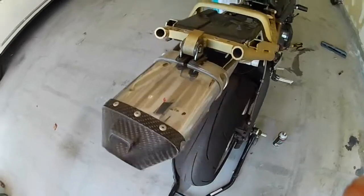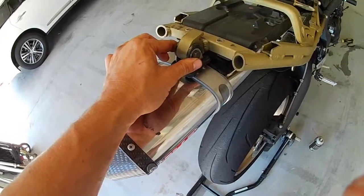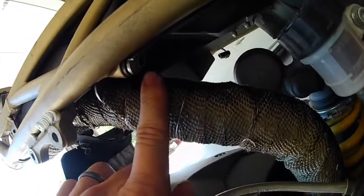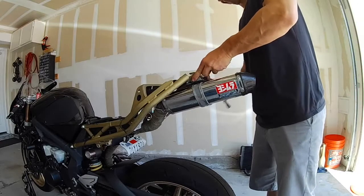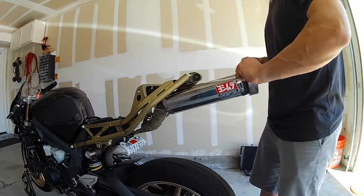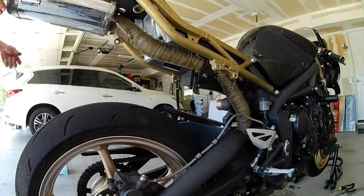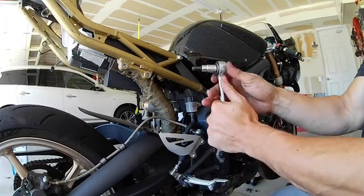Next, there are two more bolts to take out. This one right here is a 12mm or so. And then there's a tricky one up in here — that's a really large Allen, they're 14mm. There's also an 8mm Allen behind the license plate.